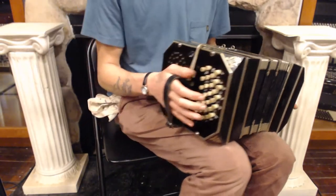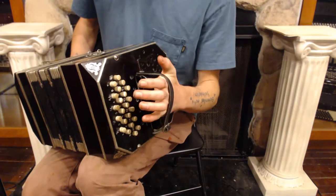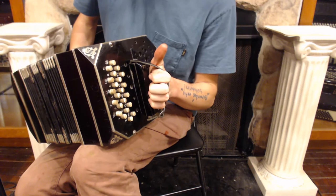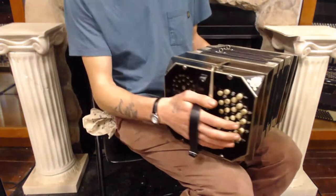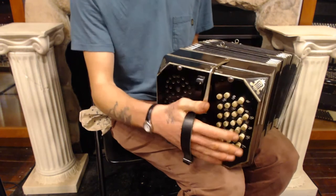This is a Bandoneon. It has on the left hand side 22 buttons and on the right hand side it has 30 buttons, for a total of 52, plus the air valve.